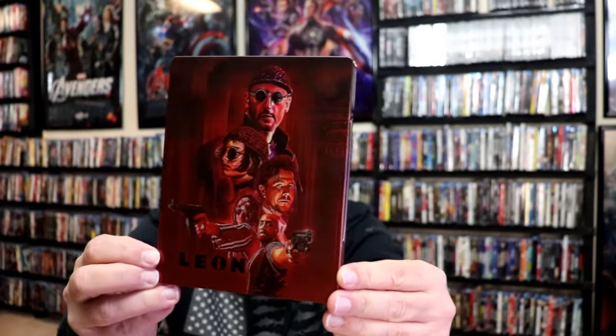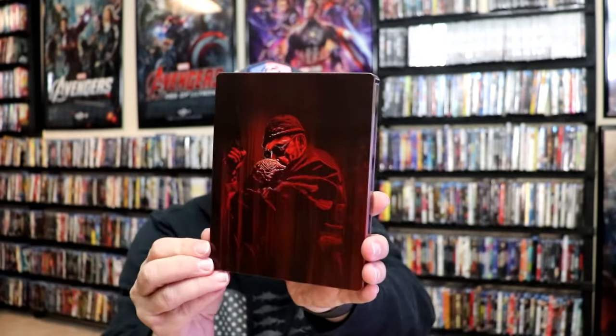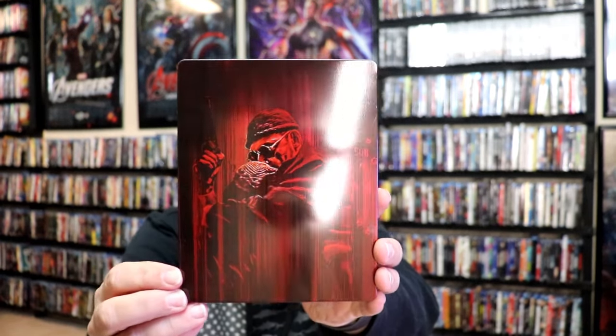I've got the wrapper off and the J card removed. Here's the front of the Steelbook. It is a lightly glossed Steelbook — no embossing or debossing. Great looking image there. And then here's the back — another great looking image. We open it up and we have the front and back together. Nice with the reds and the blacks. I think that looks really good.